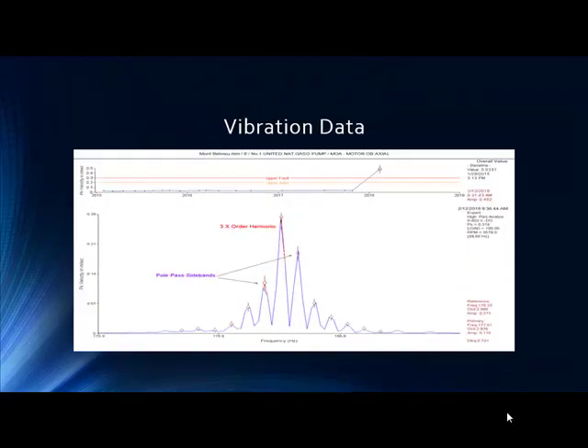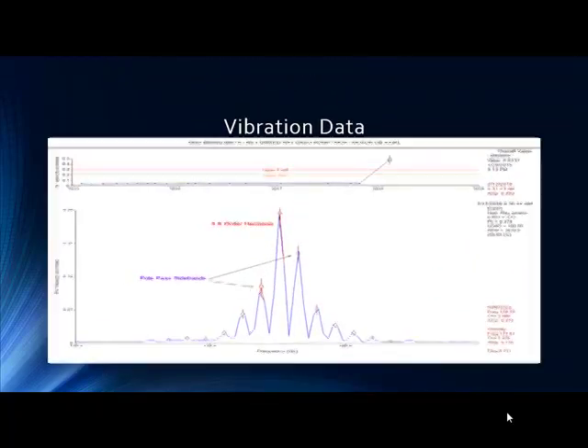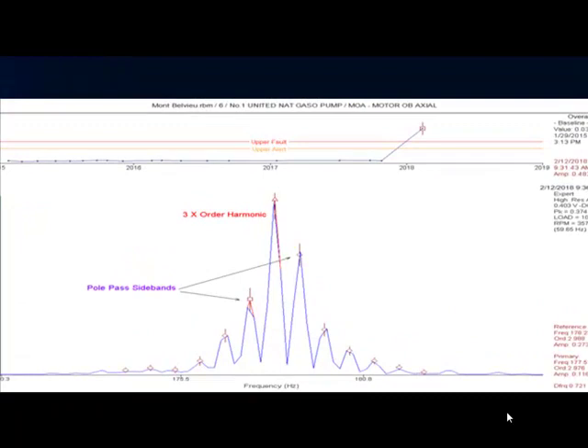Here's the initial vibration data. This is a 3x order of harmonic. Vibration 101 says to look for that pole-pass frequency sideband around your running speed and orders of harmonics of running speed. This happens to be at the three times, so this is textbook 101. You can see the increase in amplitude historically at the top — it's worth taking very serious. And you can see it at 1x, 2x, 3x, and 4x.